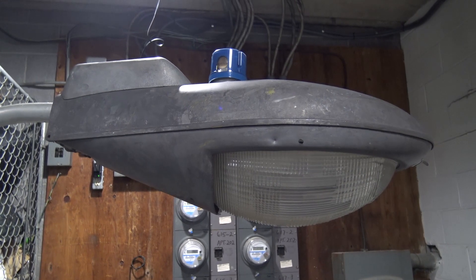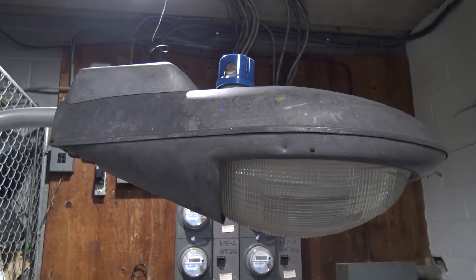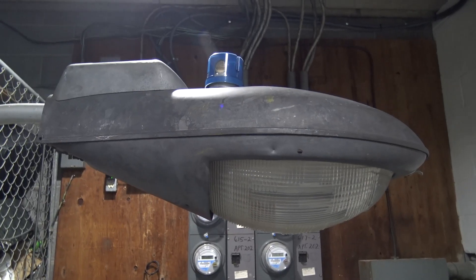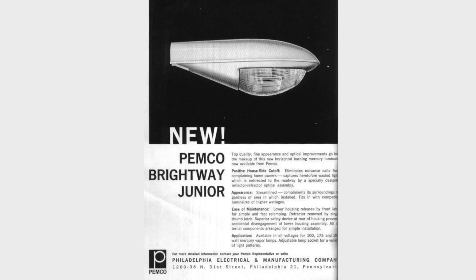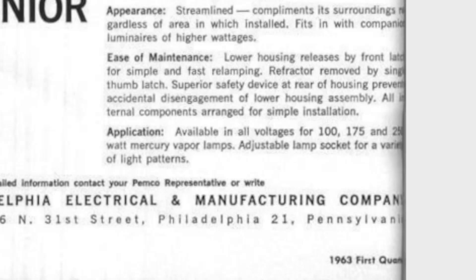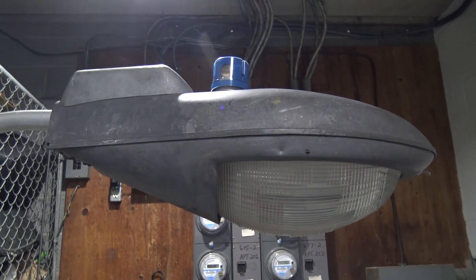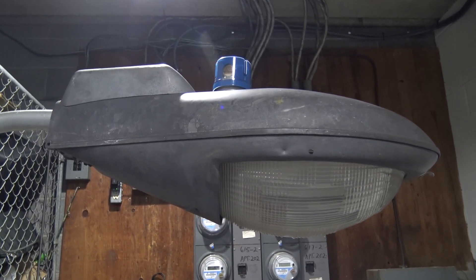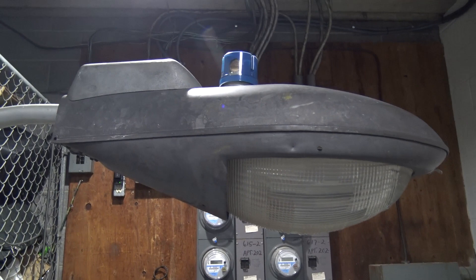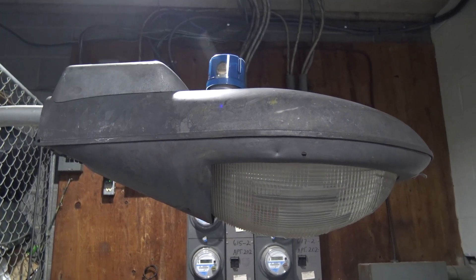This version that I'm reviewing is probably the only version to exist with a fin on it. Now with everyone familiar with this fixture, you'll know the Pemko Brightway Junior is advertised with no fin, and it's advertised to use 100, 175, and 250 watt mercury lamps. But this one is a little more special — it was actually designed to run a 400 watt mercury lamp, and since it has a CWA ballast with not much room for a capacitor, the capacitor is up there where the fin was added. So this is a special 400 watt mercury CWA version.